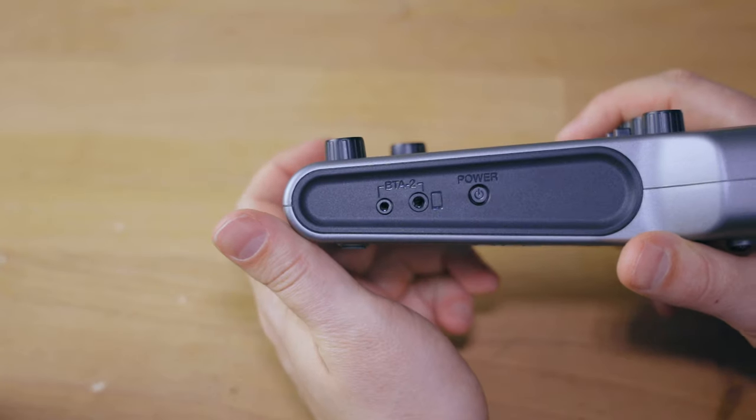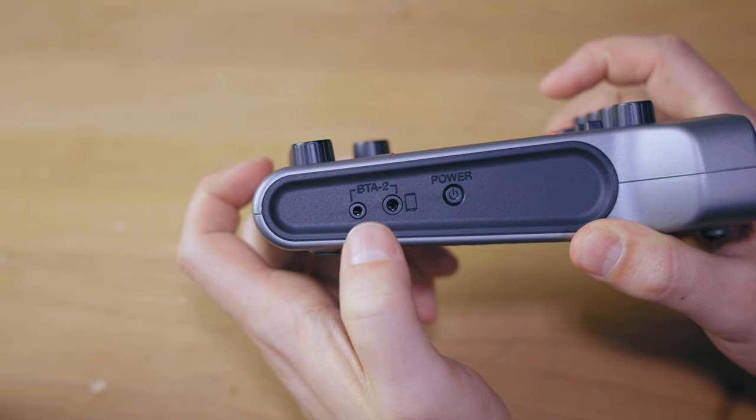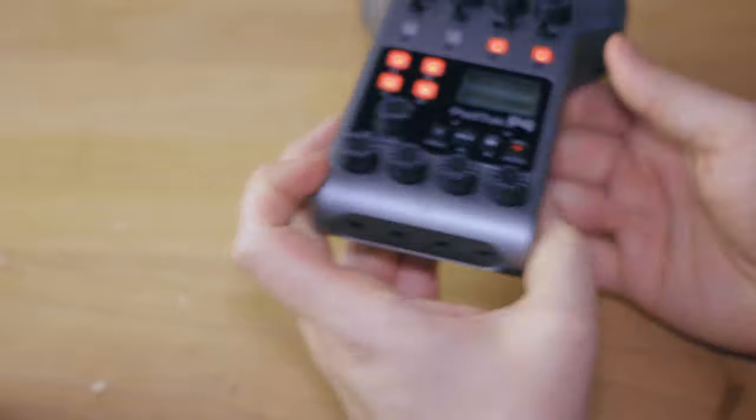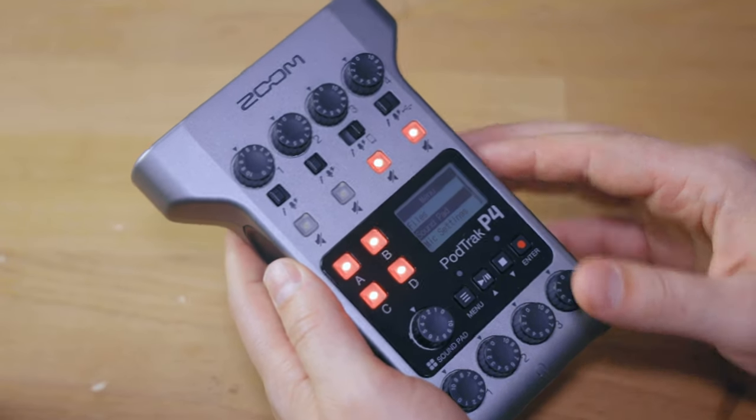The phone call integration is actually really cool. On the side of the device there's a connectivity port where you can use the BTA-2 Bluetooth adapter available from Zoom, or you can connect a TRRS cord into the upper port to connect your phone as both a source and receiver of audio. Personally, I would not bother with the BTA-2 since it's Bluetooth and I don't necessarily trust those connections. I would rather use a hardwired TRRS-to-TRRS cable into your phone. I'll have a video specifically about these integrations and how to set them up, so stay tuned.